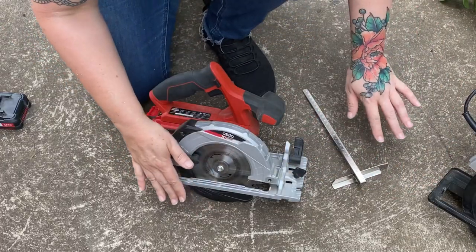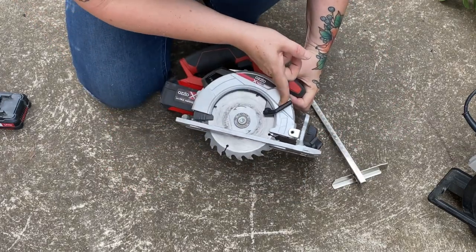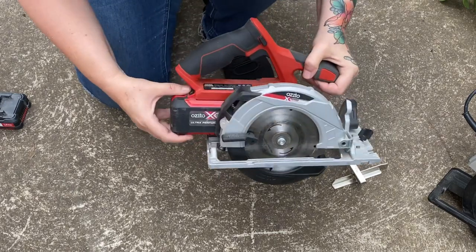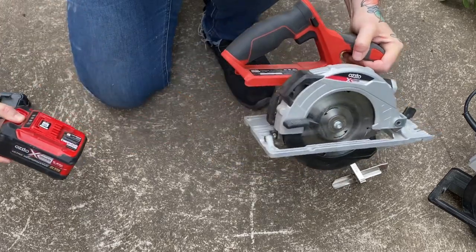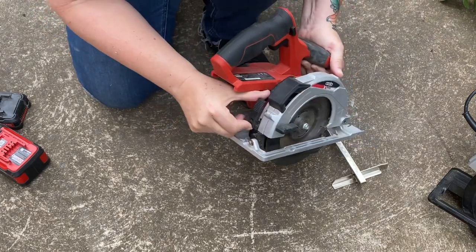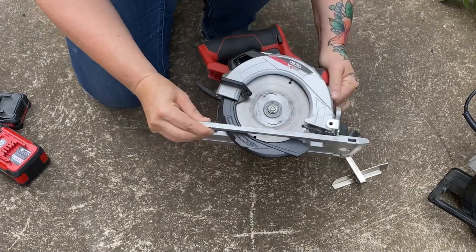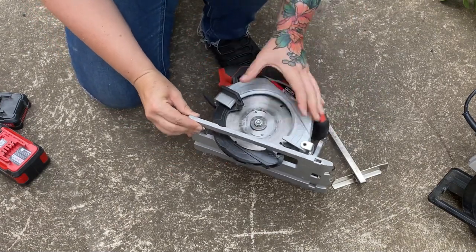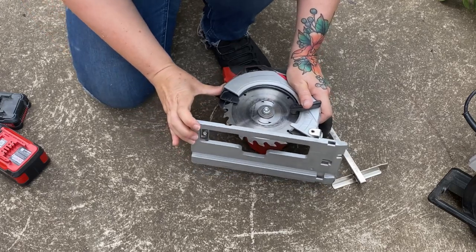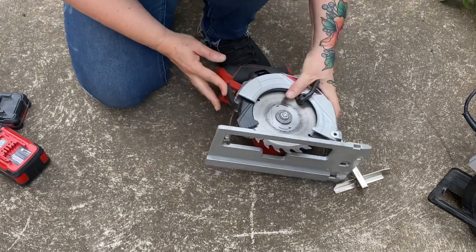Let's talk about our battery-operated one — very much the exact same deal. You can see the blade guard comes up with the same kind of lever. Let's take the battery out before we do any adjustments. To change the depth of the blade on this particular one, there is just a little latch right here. That allows us to move this up and down. I generally lay it on its side, lift up the blade guide, and then move it to where I need it to be. I'm going to be cutting some thin stuff in a moment, so I'll get it nice and thin and put the latch back.